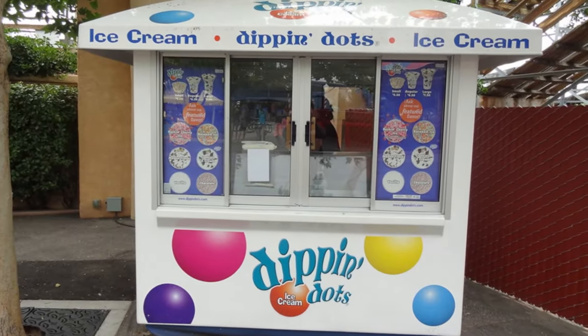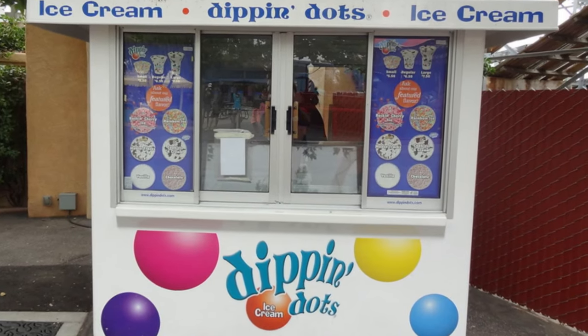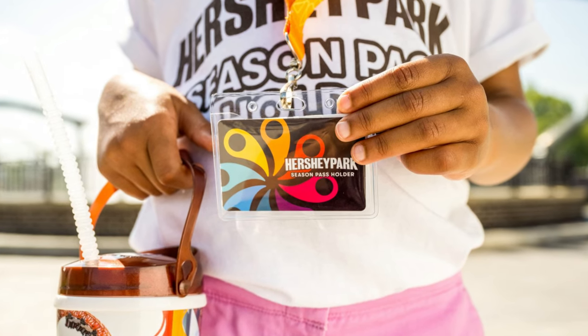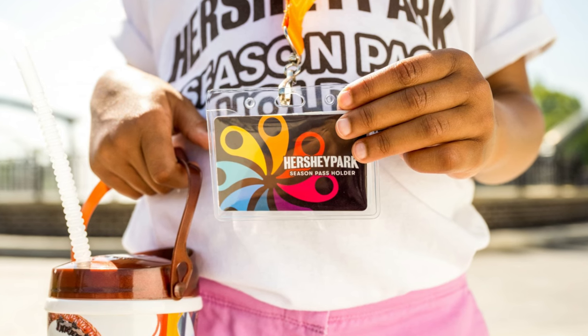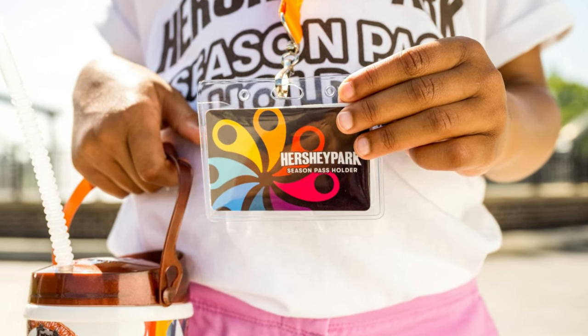It does not matter what it's for — Dippin' Dots, food, whatever you want. Either way, I recommend hitting up the Dippin' Dots stand; you can never go wrong with Dippin' Dots at the park. This is money you can save up so much over time. You scan that pass each and every time for something at Hersheypark, you're saving money — lots of it.